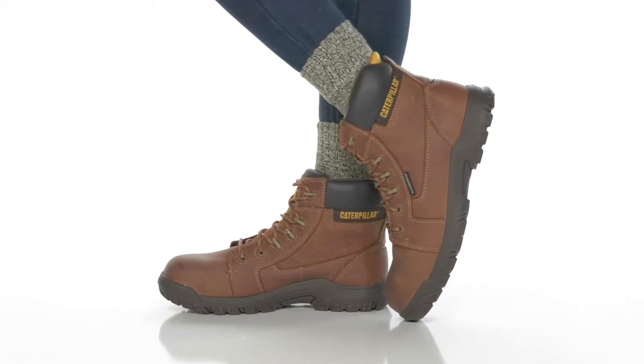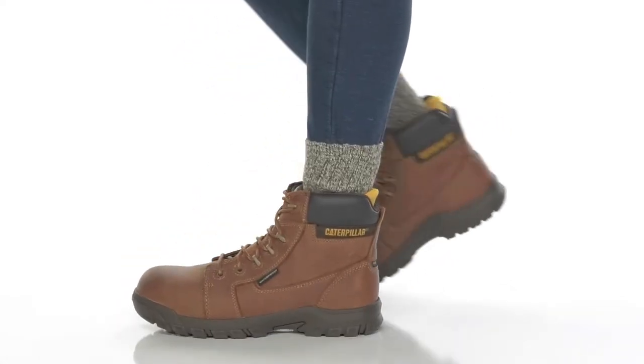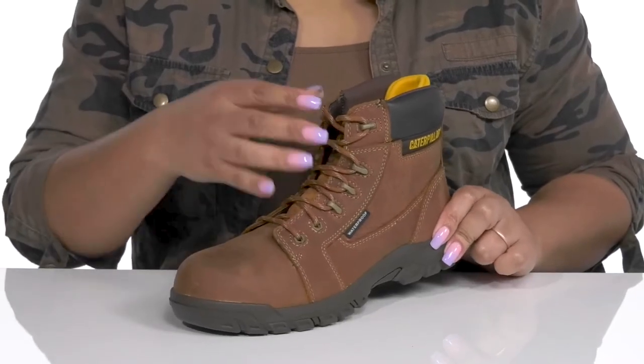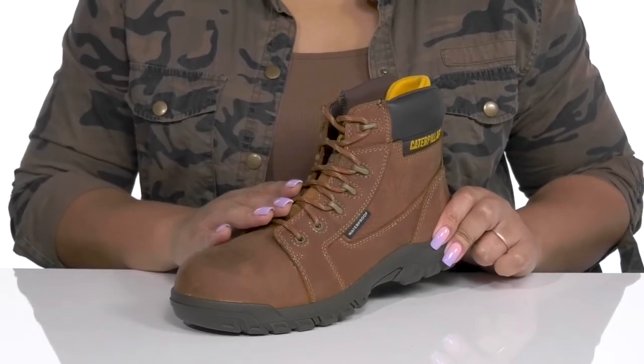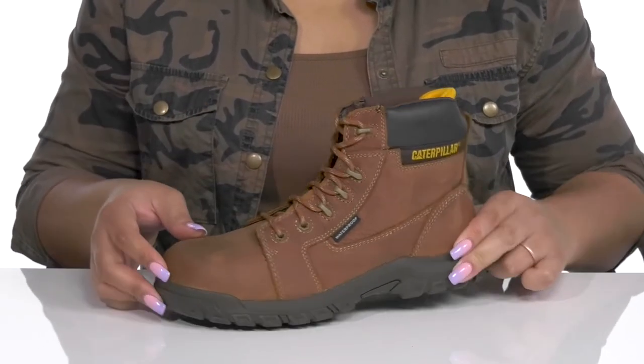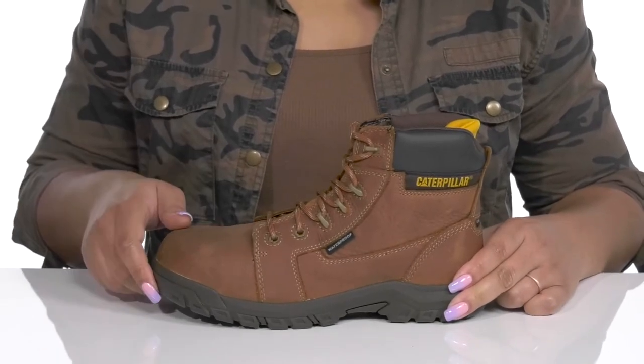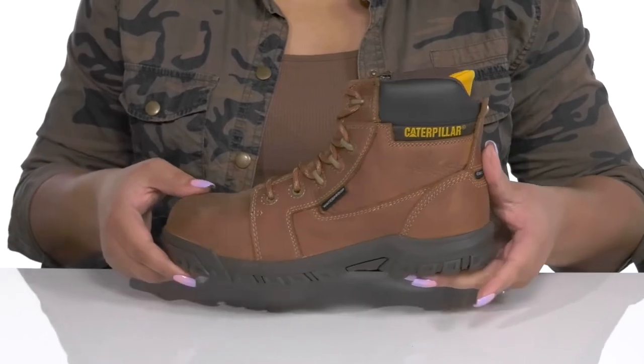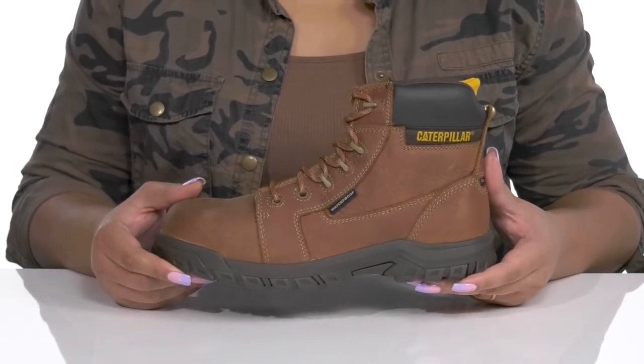The Resorption CT Boots by Caterpillar feature a waterproof leather upper to keep your feet nice and dry, with a functional lace-up closure and reinforced eyelets to give you a secure and custom fit. They have a composite safety toe for added protection and durability, and the overall construction is very durable and sturdy so you can stay safe while you're on the job.